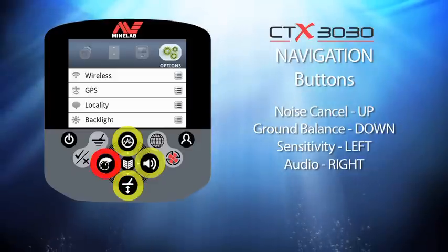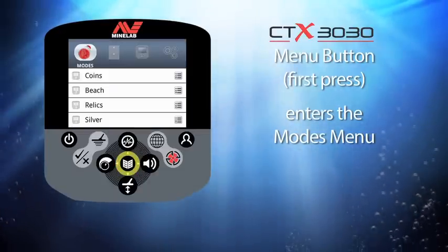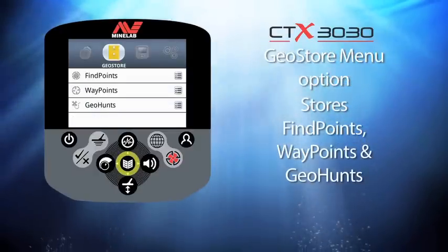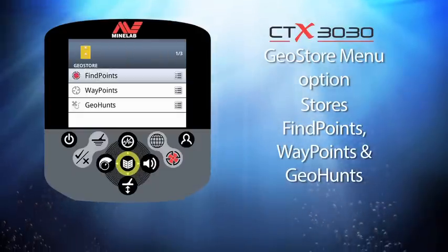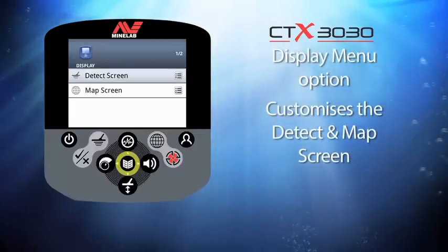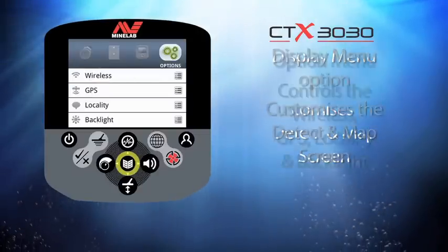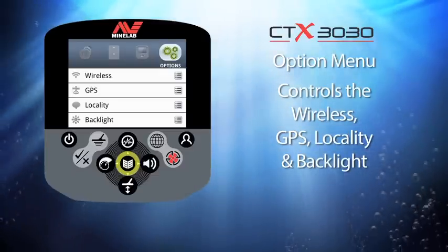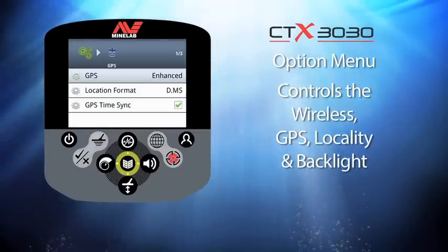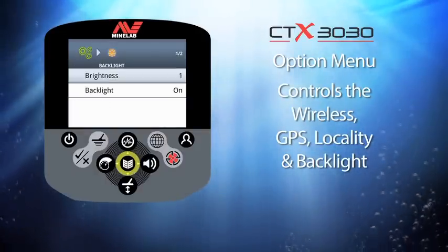The first menu category is called Modes — here you will find all the saved CTX 3030 program modes. The next category is called Geostore, where all find points, waypoints, and geohunts are stored. The third category is Display, where you can customize the detect and map screens by adding extra tools. The final category is Options, where you can control the wireless feature, enable GPS capabilities, change locality variables, and control the display backlight.